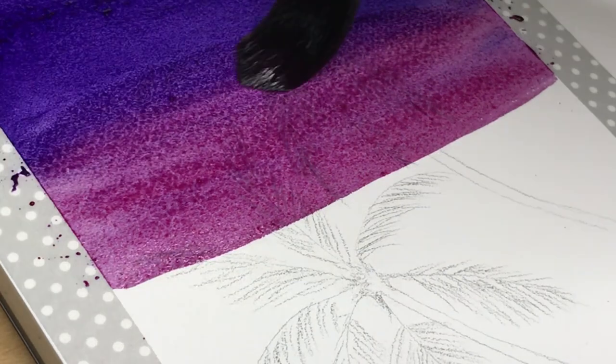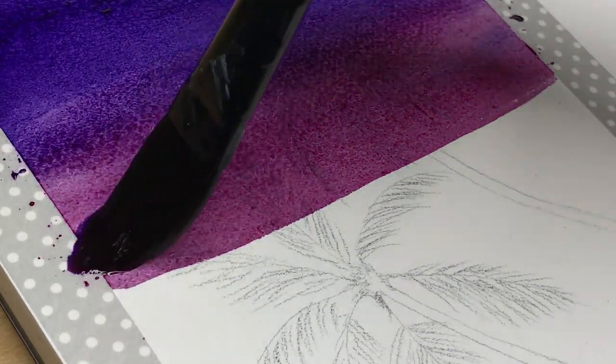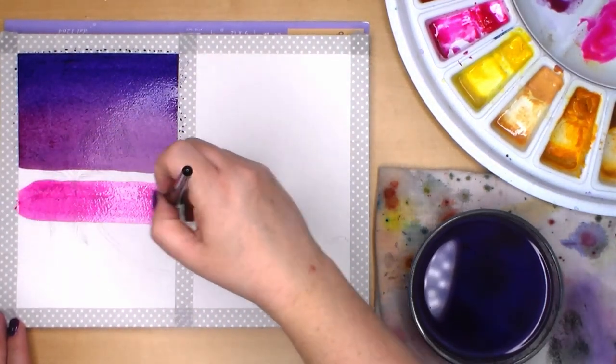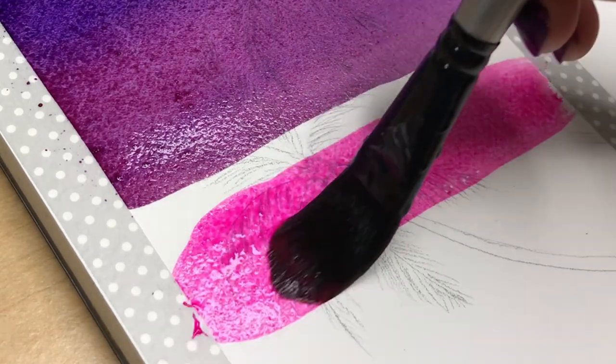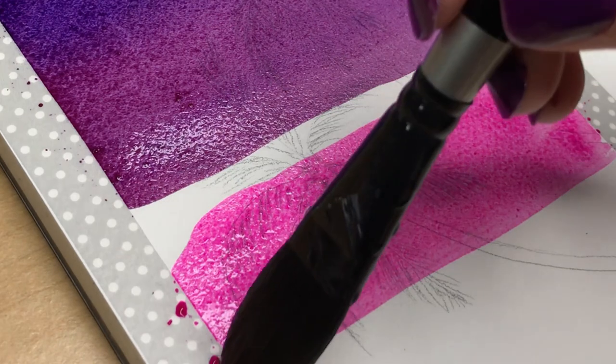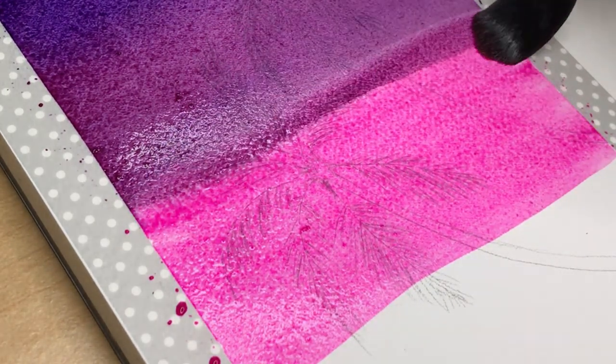I want to make this a subtle color shift, so to achieve this I paint on dry paper. Once I went down as far as I wanted to with the purple I add quinacridone violet. I keep painting in horizontal strokes to lightly blend the two colors. I need to work quickly before the pink dries, so then I add a bright opera pink and repeat the blending process.